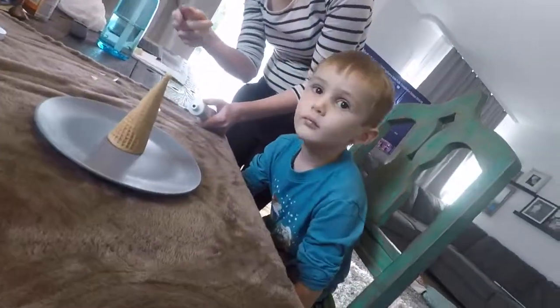Hey guys, today we're going to make ice cream cone Christmas trees. We're going to make this look like a tree — and say hello to a special guest, our cousin. Hi! He's so cute.